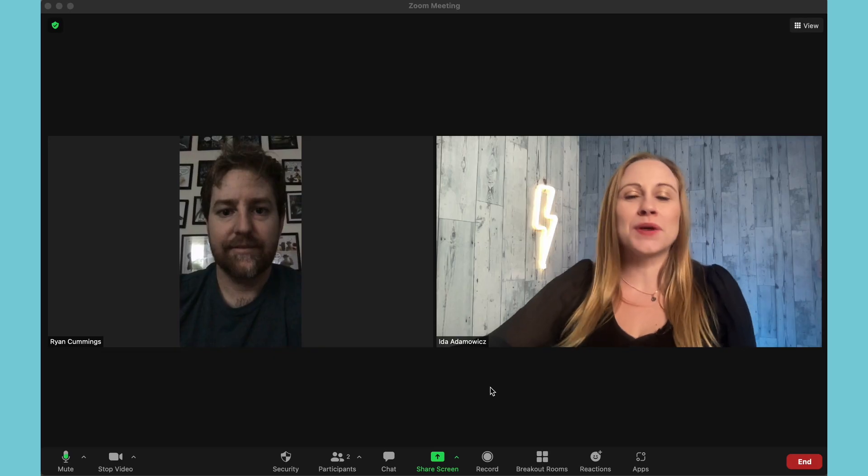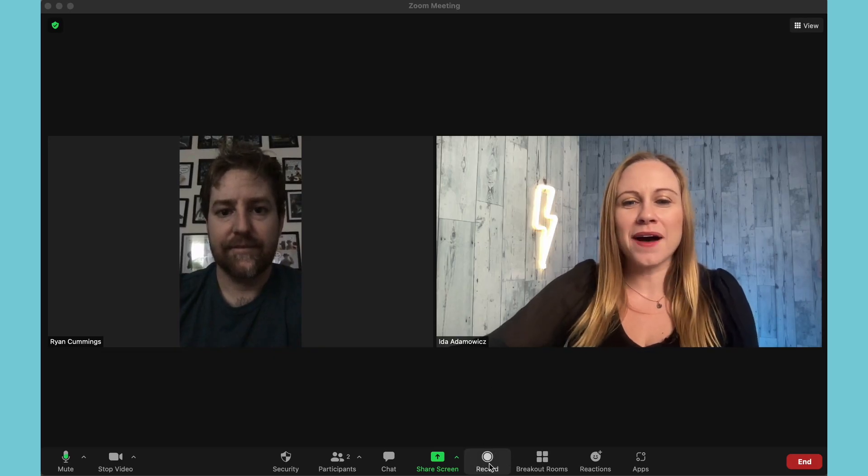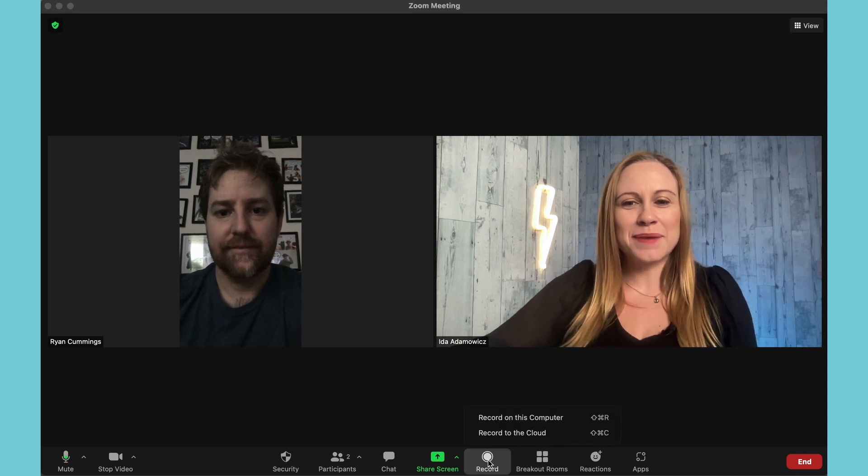I've joined a Zoom meeting with my lovely partner in business and life, Ryan Cummings. Hi, Ryan. We're going to give you some tips. For starters, I'm going to show you how to record the meeting. To record, all you have to do is go down here on the bottom and hit the record button.